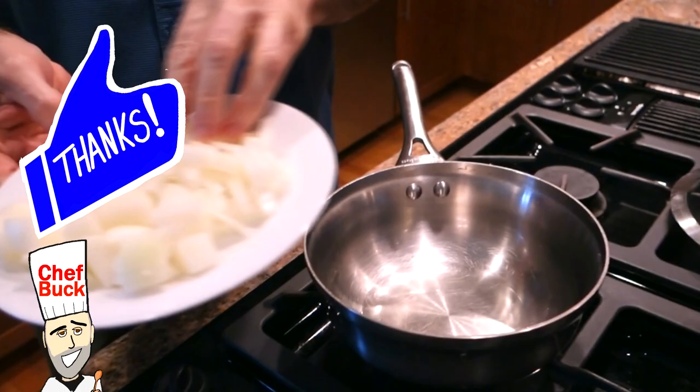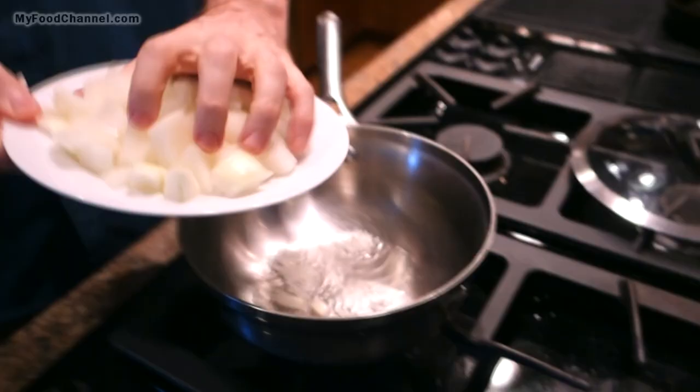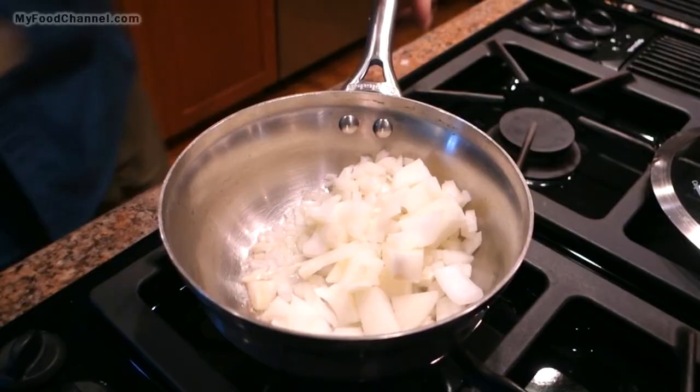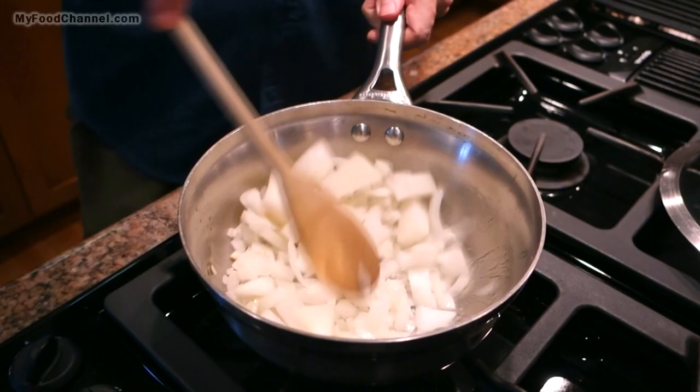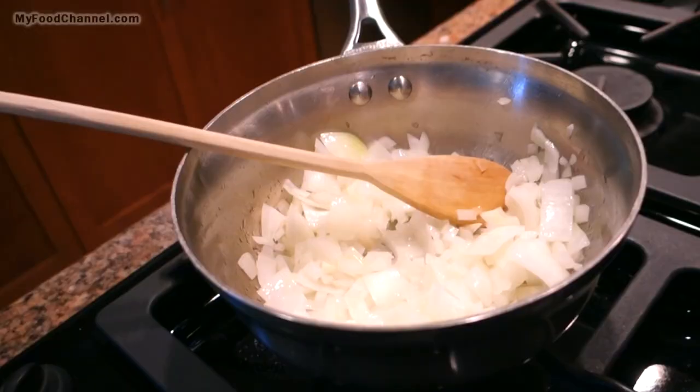I've got a little too much oil in here but that's okay. I've got just one onion chopped up — I cut half of it finely and left the other half in big chunks. I'll get my onion coated in oil and give it a few minutes head start.